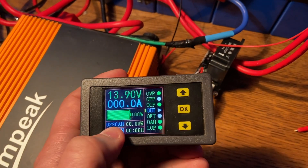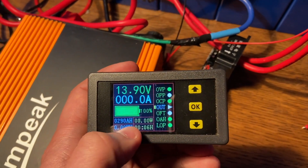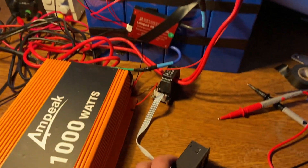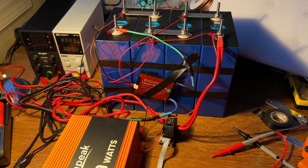At 3.5 volts, I've set the counter to 290 amp hours. Hopefully we can drain this all the way down to 10, and that'll tell us that we have a total of 280 amp hours in this. I'm going to start the test now. Also, I've got a video on this little thing if you're interested in it.